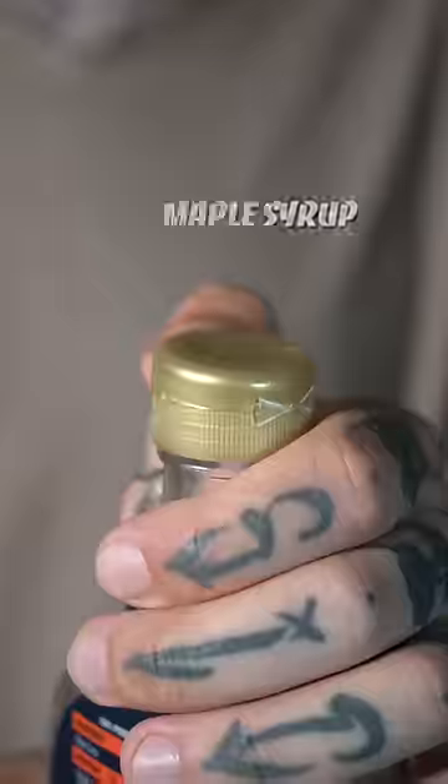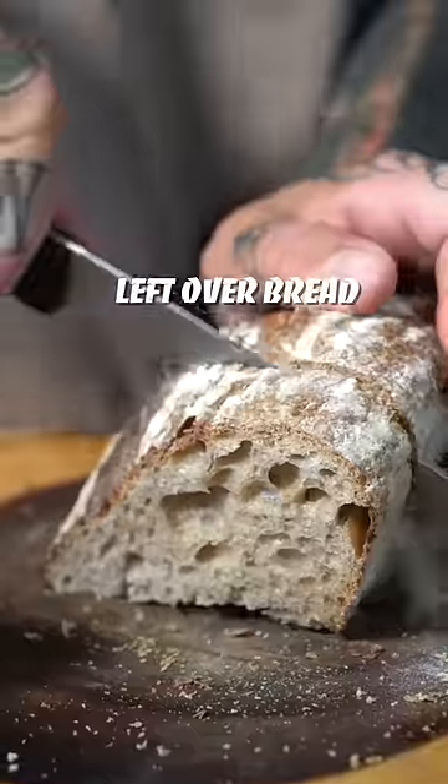Reducing your wastage not only benefits the environment but also your house by saving money and time. How cool does it look to have an organized pantry full of jars?